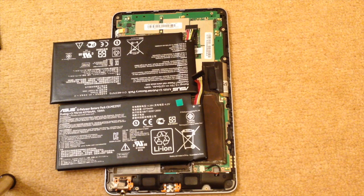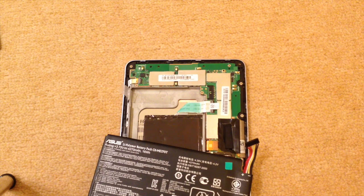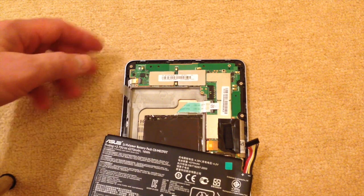So it set me thinking: is it possible to use one in the other, especially as the 3G batteries can be more expensive online? Well, after some thinking and playing around, I've come up with an interesting solution.